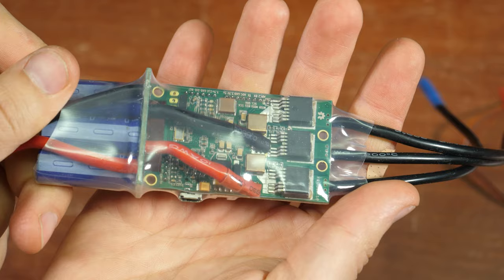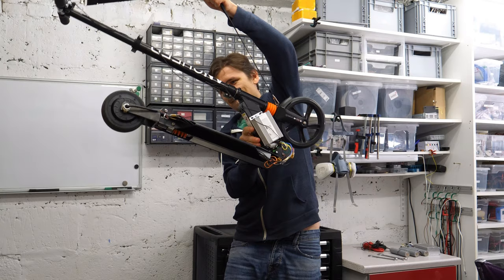Hi, this is Pitluni and in today's episode I'll upgrade the controller of my self-made electric scooter and add regenerative braking to it.